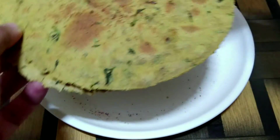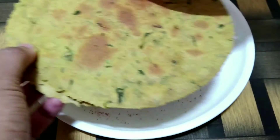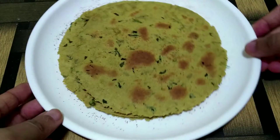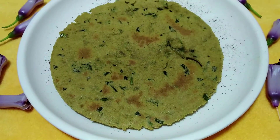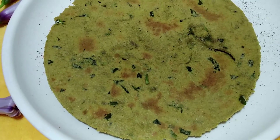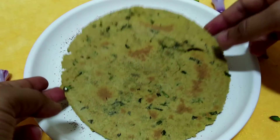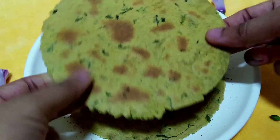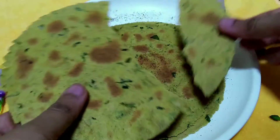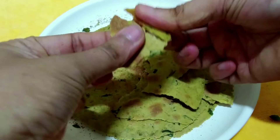Hey everyone, welcome back to my channel. In today's video, we are going to make methi khakra. It's a very simple and easy recipe to make and definitely is a very healthy option to munch on. They are perfectly cooked and crispy just like the ones that you get in the market. So let's begin with the process.